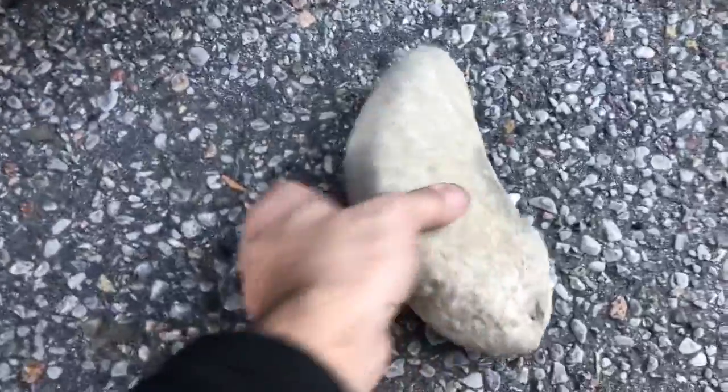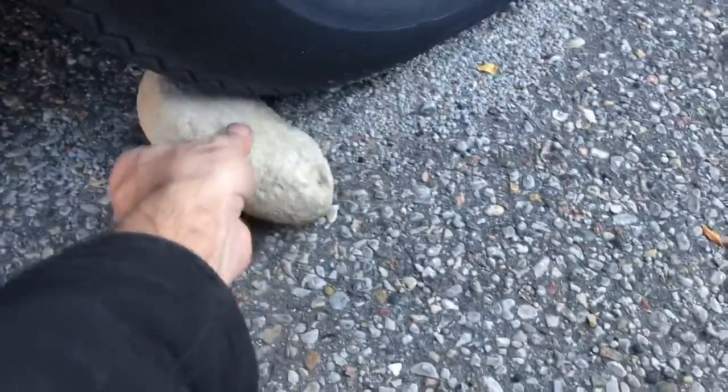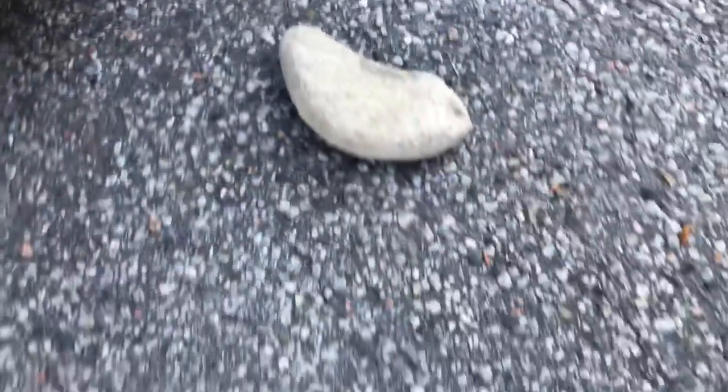On the other side of the trailer we have tire chocks — very cheap. You can find them anywhere. Make sure you remove them before you start your journey.